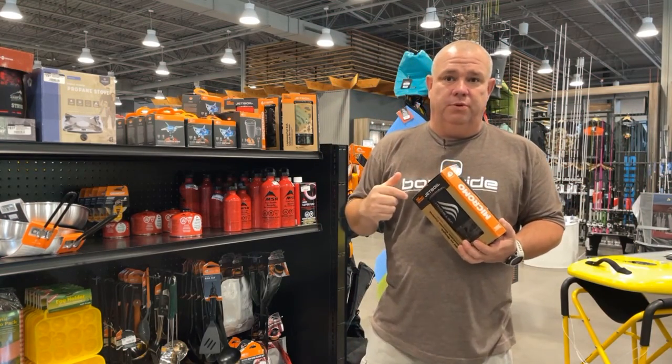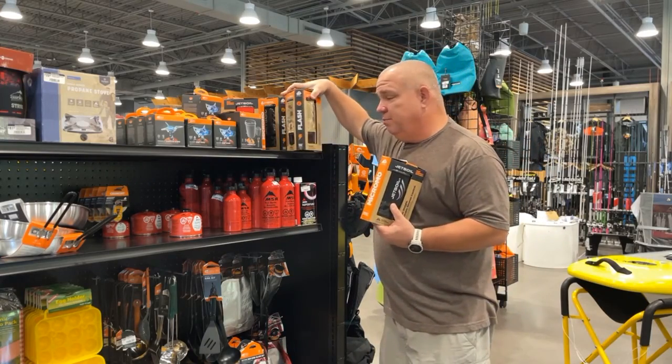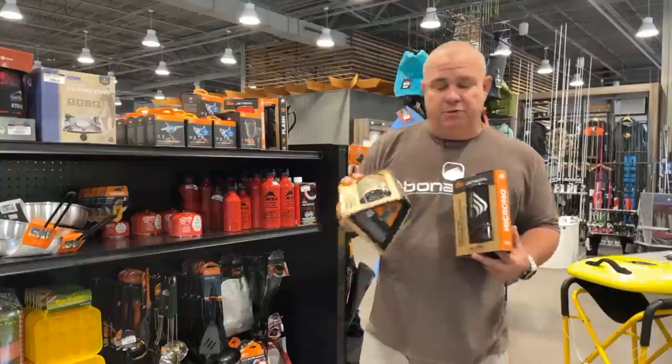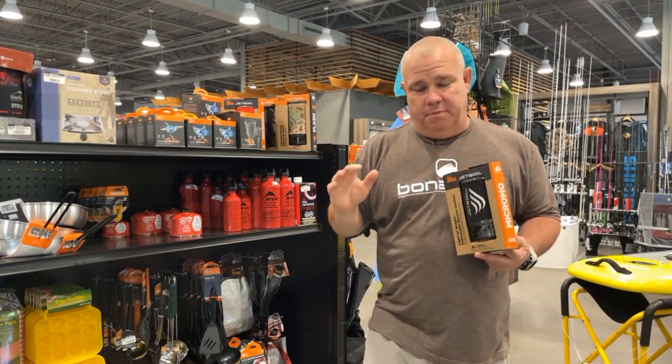Now there are several different options with the Jetboils. This is the Micromow, and we've also got the Jetboil Flash, which comes in several different colors. The biggest difference between the two is the Jetboil Flash has one setting, and it is for boiling water only, basically.